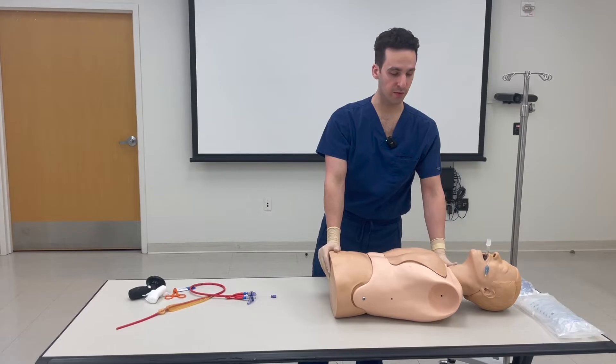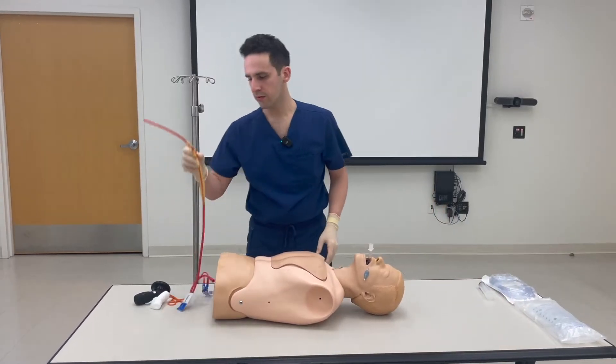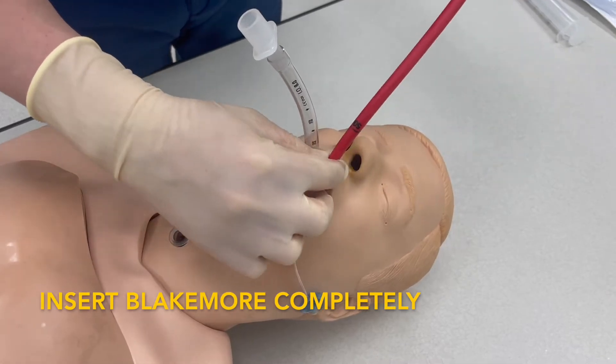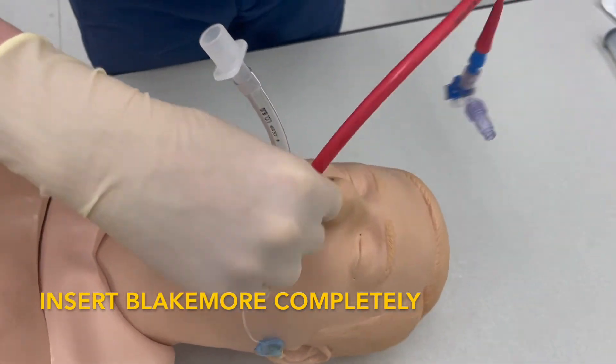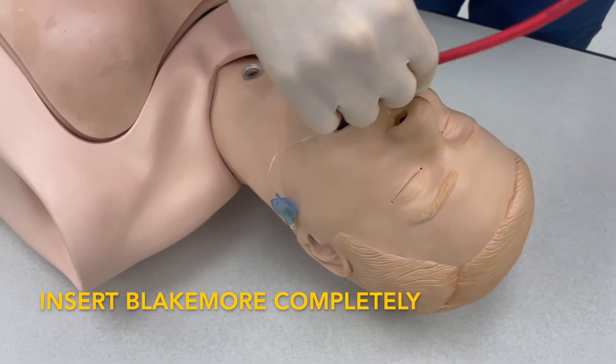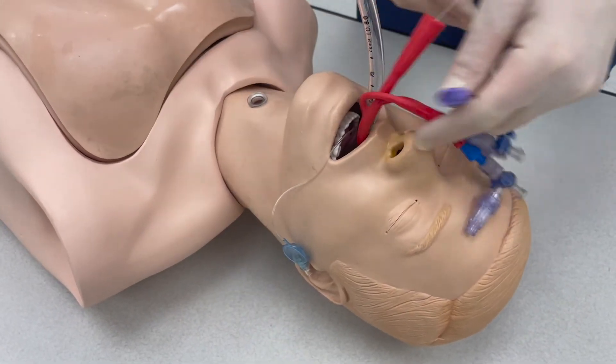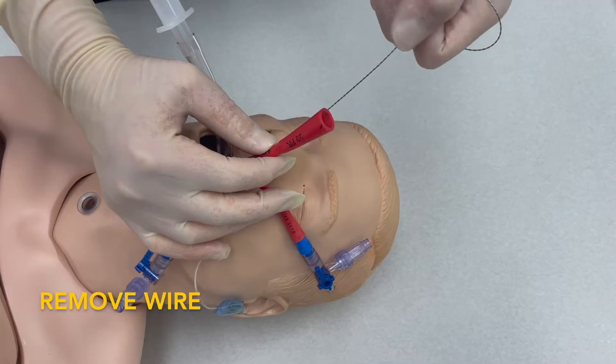We'll now focus on inserting the Blakemore. Take your lubricated Blakemore tube and insert it in the mouth entirely. You may now remove the Dobhof wire.